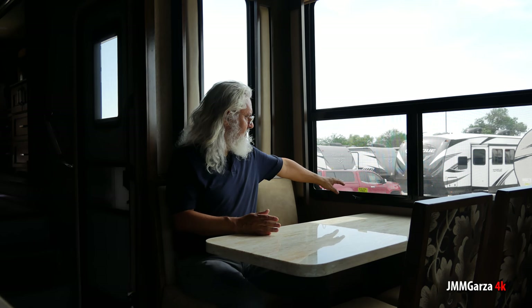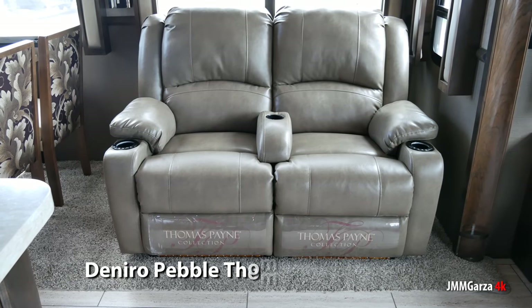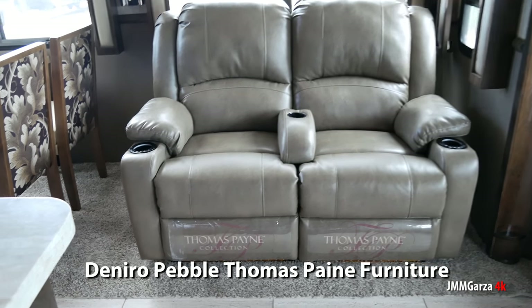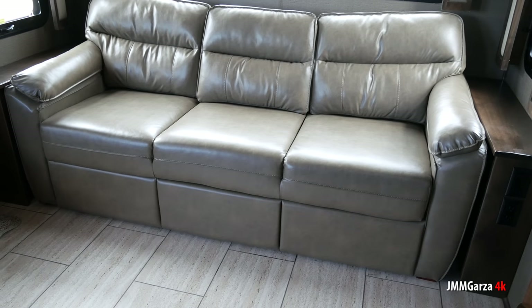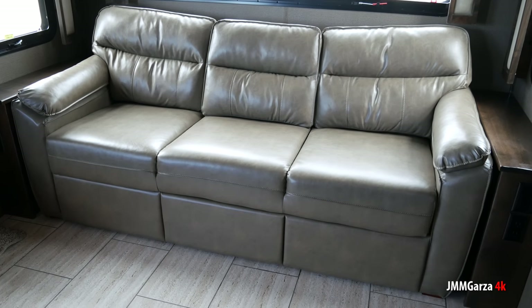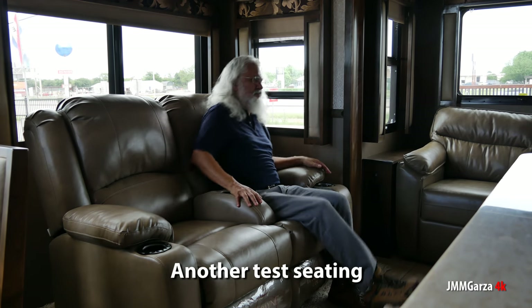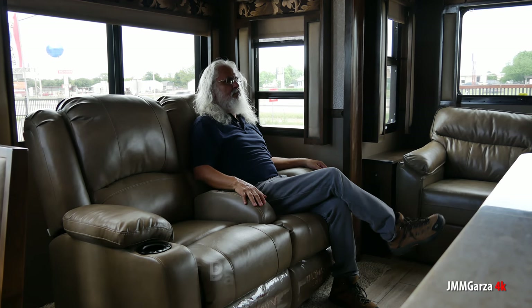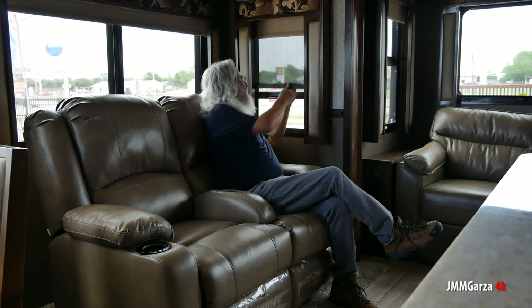Yes, there I am — the furry beast that I am — just hanging out at Explorer USA RV Super Center. I'm enjoying myself a little too much. I wish I had one of these; I wish I had a hundred grand to blow on one. But I don't. But you probably do. And here I am doing a test seating. I like this chair — I love this chair. I want to yank it out and take it home, but they won't let me.